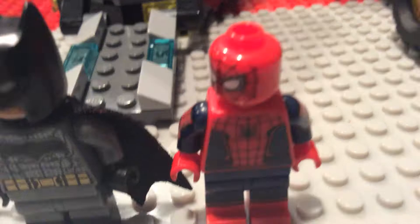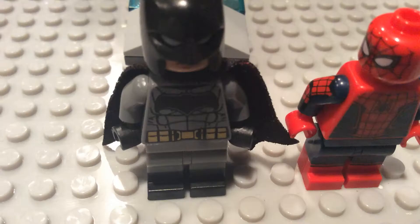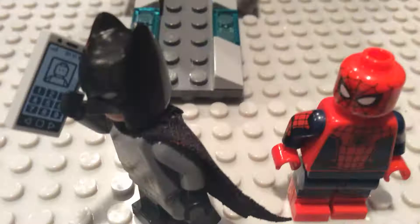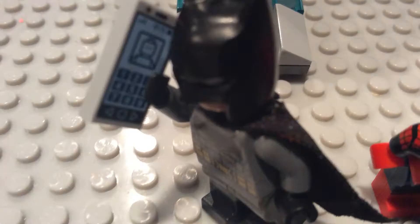You know, life in plastic isn't that bad. Cigars are evil. Oh, hi, this is Batman. I'm currently working on a Spider-Man Homecoming review with Spider-Man.